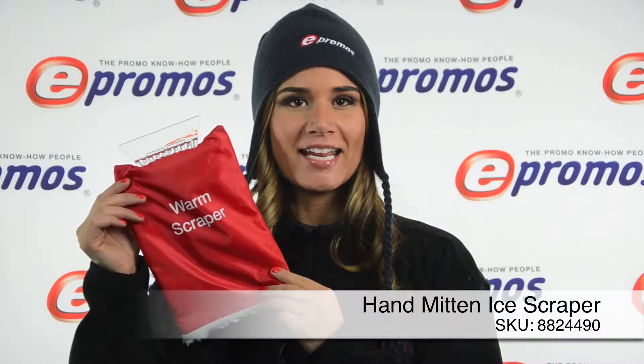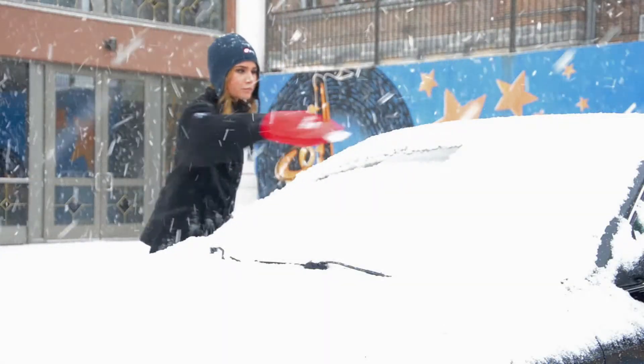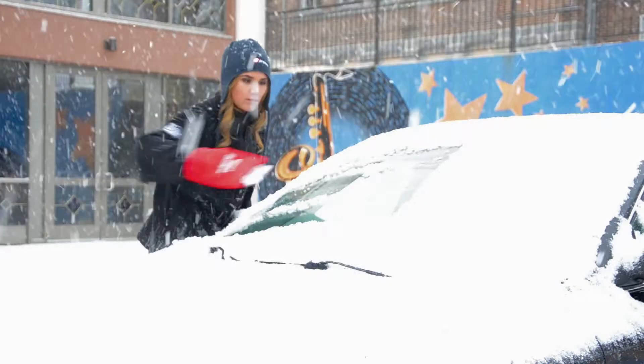Hi, it's Libby with ePromos, and today I'll be showing you our popular hand mitten ice scraper. Our clients just love this item. During the winter months, there's nothing worse than trying to make the morning commute with an icy windshield. Our hand mitten ice scraper is an ideal gift that will keep car windows clear while keeping hands warm and dry.